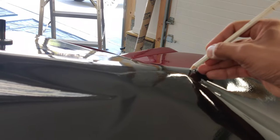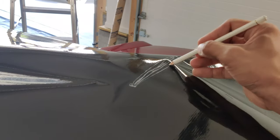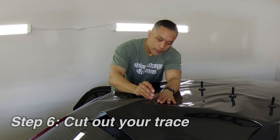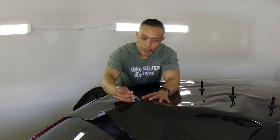The next step I like to do is to draw where the antenna is so I can cut a hole where the antenna will be in the vinyl, as you see me doing here. Make sure you trace the antenna a little bit smaller than the actual antenna itself so you have some leeway when you start maneuvering the material around the antenna.